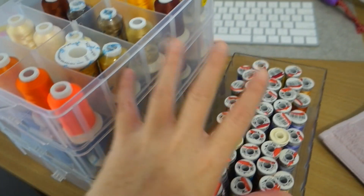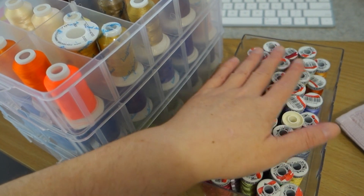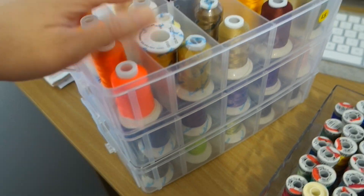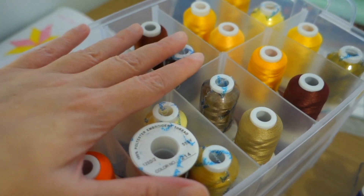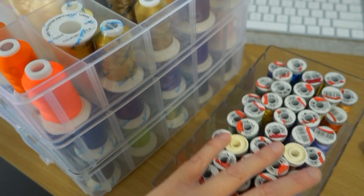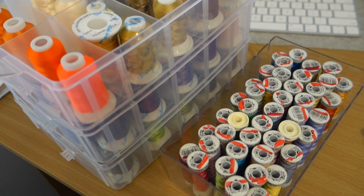I have my embroidery threads here. I use a mixture of Goodman sulky threads - I've had these forever and I'm only now beginning to use them - and then I also have these threads called Sim threads. Aisha recommended these to me and I got them from Amazon. They come in three tiers of colours and are very true to the Brother embroidery colours without the expense. I'm going to go through each one and pick out the best colours to suit our Minnie Mouse.